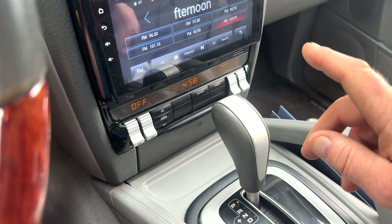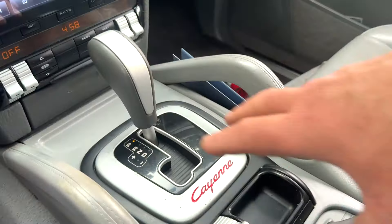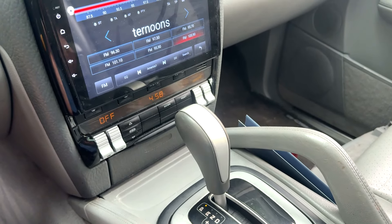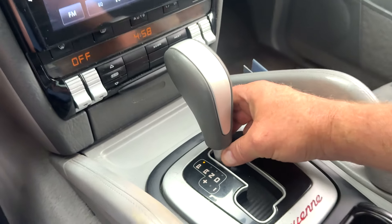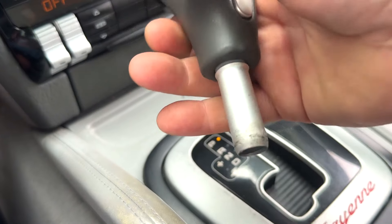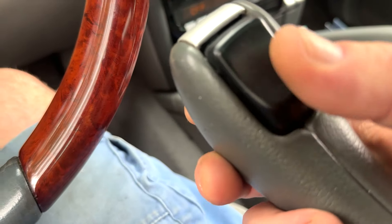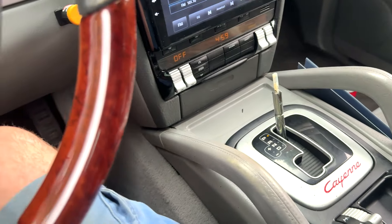So you can take the whole console out and shift it by pulling on the little release lever up front, but don't bother — there's a quick easy way. Take the collar: there's a little chrome collar on the very bottom. Turn that counterclockwise until you can lift your shifter up. How much you have to turn it counterclockwise depends, but just turn it until you can lift it up.